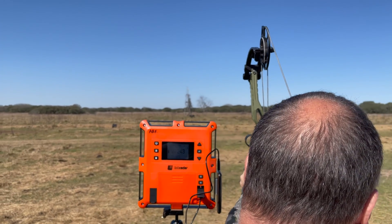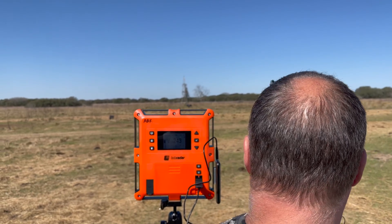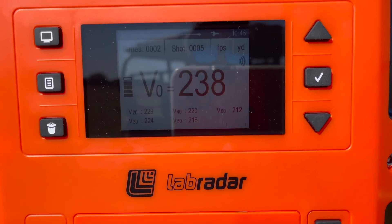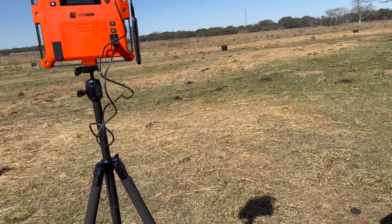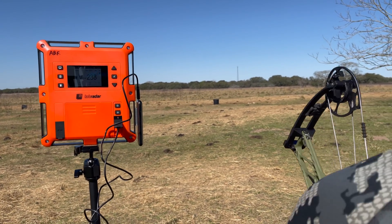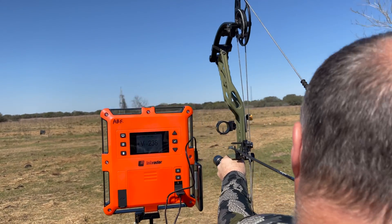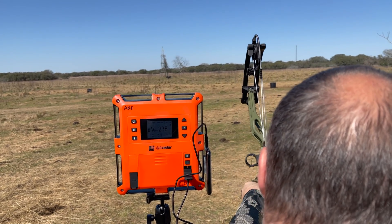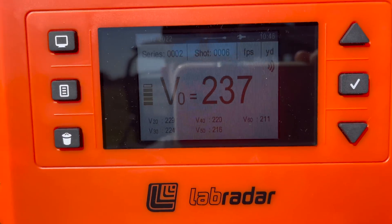150-grain three blade: a little slower off the launch at 238, and 212 at 60. Chris pulled it left — it's in the neck. Now the 150-grain two blade: 237 launch, 211 at 60.